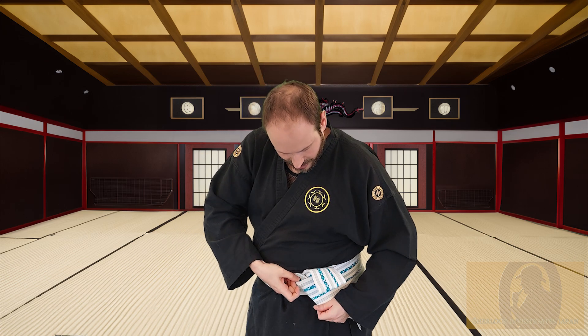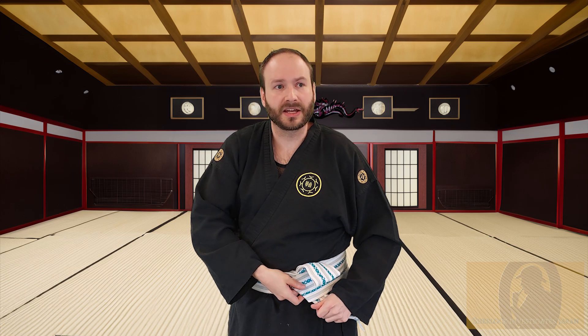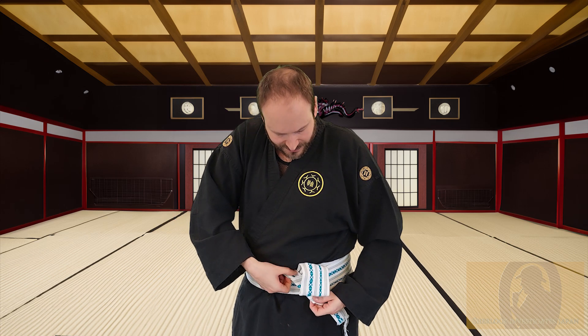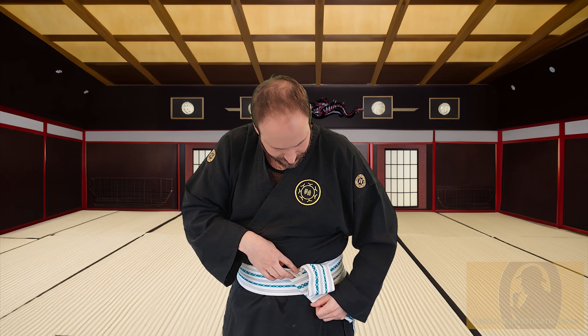Now, what does take a little bit of practice with this is being able to tie this knot and keep all of the layers of the belt nice and flat. Very often it wants to bunch up — simply by pulling the knot tight, it bunches up. That's uncomfortable and it doesn't look good, particularly under the hakama. So here, you can always just use your hand to flatten that out. Make sure it's still nice and flat, nice and presentable. And we're nearly there.